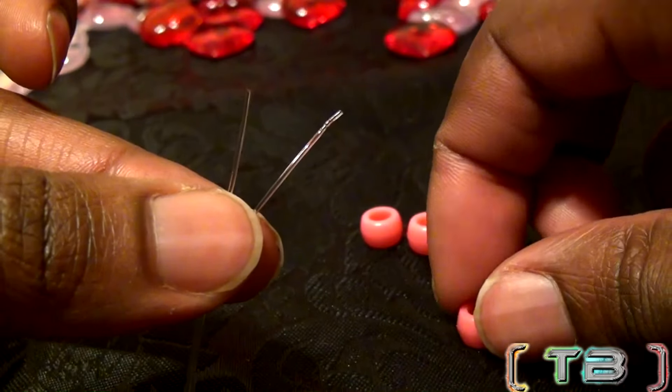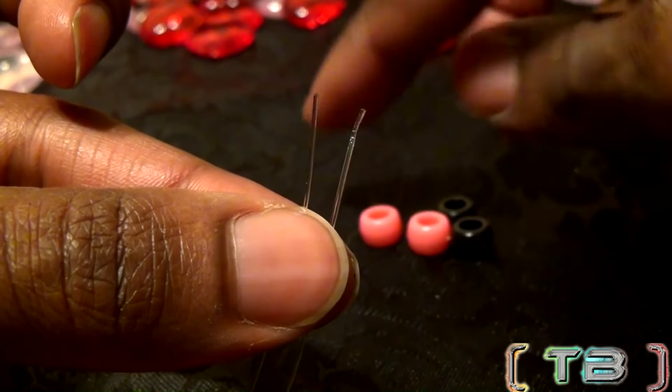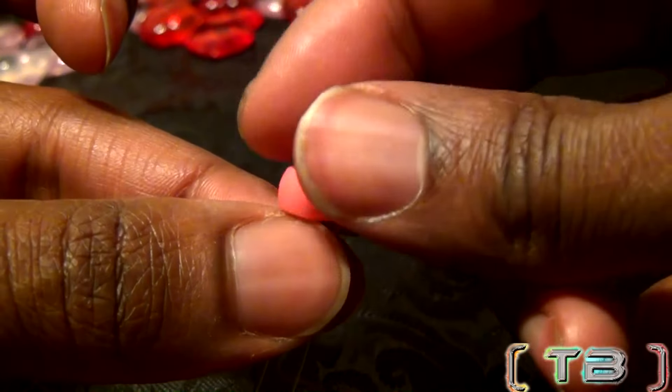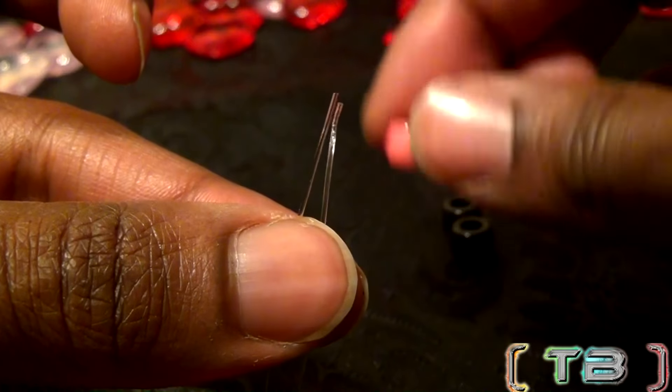Remember: the beads at the bottom go on the designated bottom string, the beads on the top go to the designated top string, and the beads in the middle go on both strings.